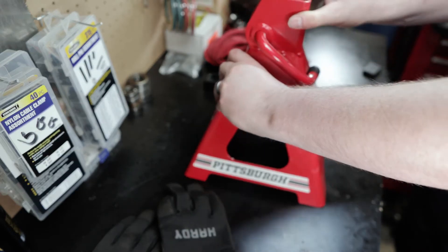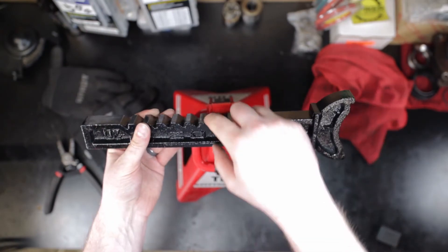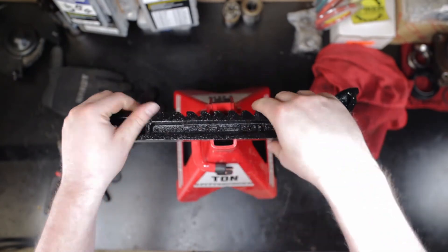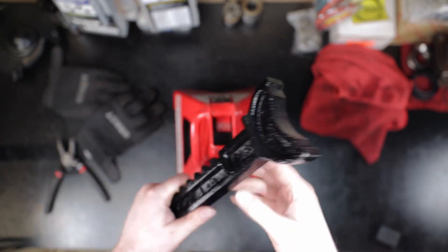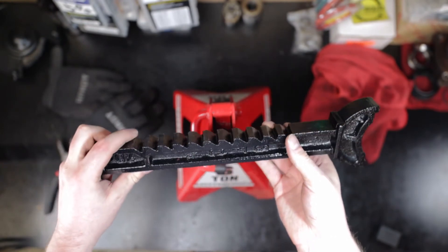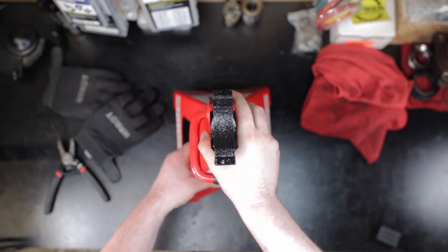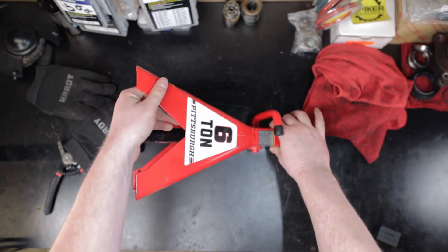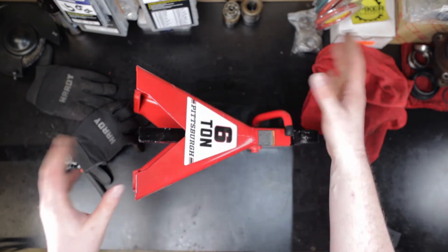Before, if you remember, the issue was that the casting on the post here was not — the way they do these, I believe, is they cast them and then punch them to a certain shape, which is kind of a cheap process. The spot where the pawl went in just wasn't deep enough, so it wasn't able to grasp as well as they wanted. They were just straight dropping when people were underneath the car with these jack stands. This one here is a completely different issue — the welds are breaking and these are just totally failing.